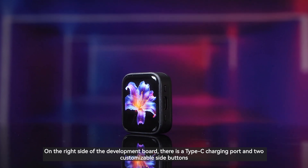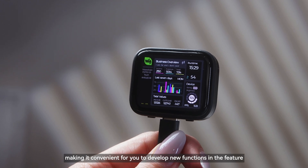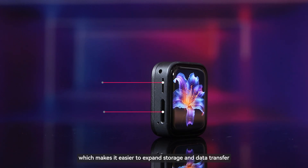On the right side of the development board, there is a Type-C charging port and two customizable side buttons, making it convenient for you to develop new functions in the future. On the left side, there is a speaker and a microSD card slot, which makes it easier to expand storage and data transfer.